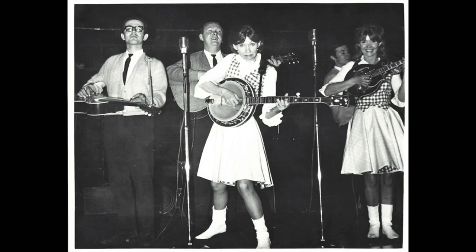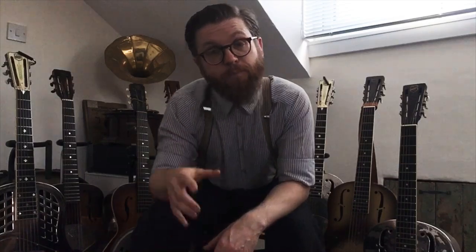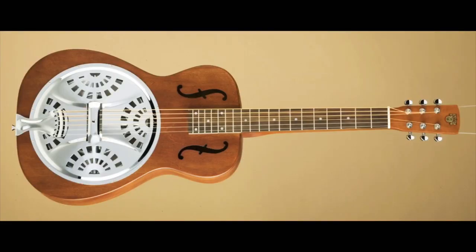That could have been the end of resonators, but bluegrass bands keep using Dobros as a lap-style instrument, so there's still a market. In 1967, brothers Rudy and Emil start a new company, OMI, producing Dobro-esque resonator guitars. In 1970, they manage to buy back the Dobro name. Quality was reportedly variable. They also have a Hound Dog brand, before selling to Gibson in 1993. Today you might walk into a store and find a Gibson-branded Dobro resonator on the wall — likely Far East produced.